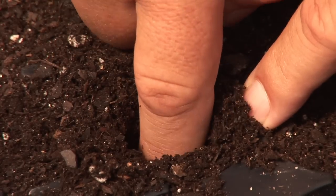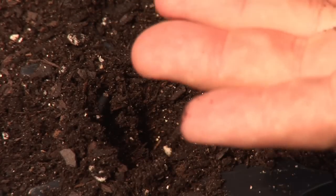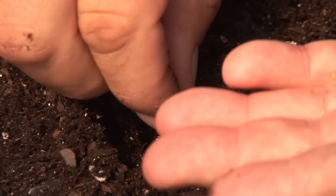Some will be a quarter inch, some may be a half inch, some might be an inch. So pay attention to the package as far as timing and also how deep to plant the seed.